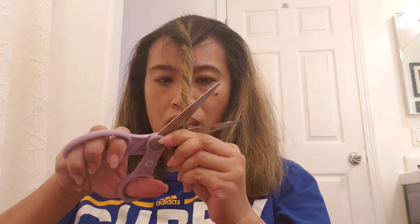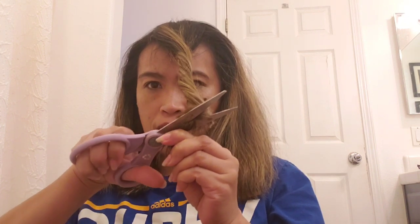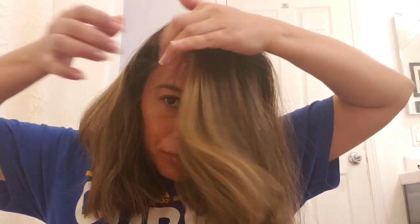Now I want to have a little texture, so what I'm going to do is turn the hair sideways and just cut sideways. Look at that — if I turn to that side, there is some type of layering effect on that side.